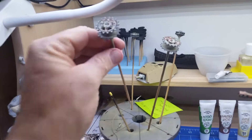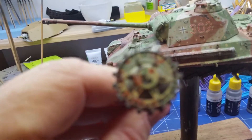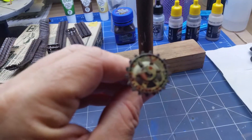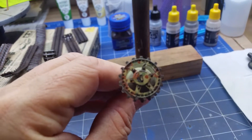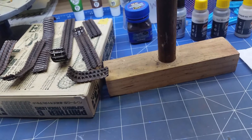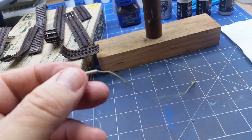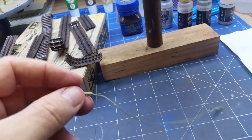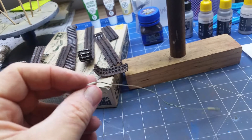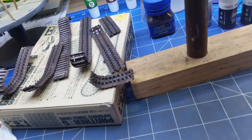And then the drive sprockets. A bit hard to get it to focus. So I haven't put any mud or anything on those yet, and same with the tow cables. I've given them an undercoat and that's about it — they just need to go to the base colour. So I'll work on them sometime when I've got five minutes spare.